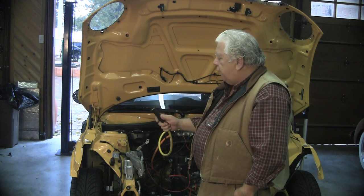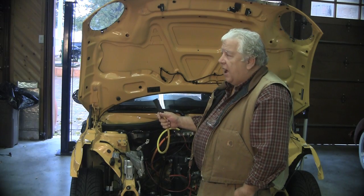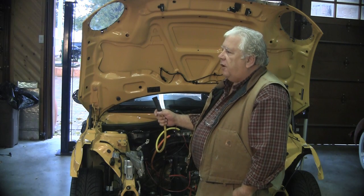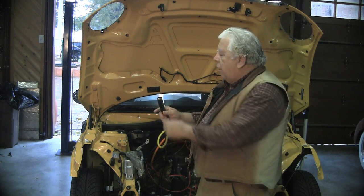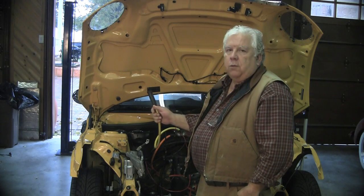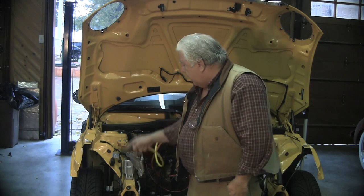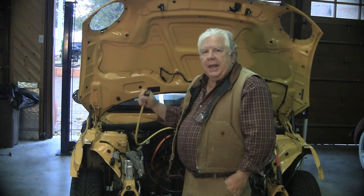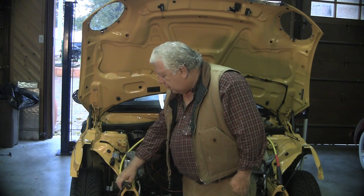One of the interesting things about this approach is I've got the negative end of a 375-volt, 40-kilowatt pack that, if I discharged it in a second, is enough power to blow this building up. But it's entirely harmless — I can touch it — because I've only got one end of it. There's no closed circuit, there's no path through me to anywhere. In fact, there's no path to anything. I can bang it on the car, stick things in it, kids can jab it with a ballpoint pen. It's not a problem — it's not a complete path to anything.